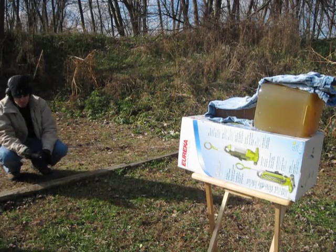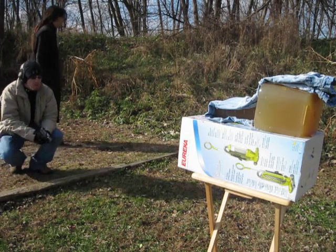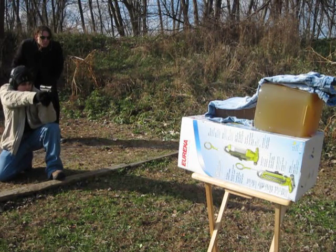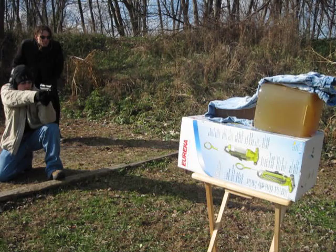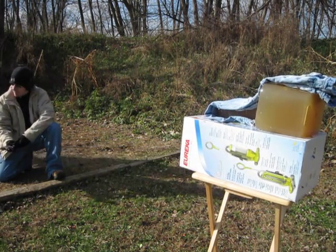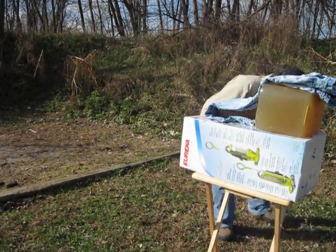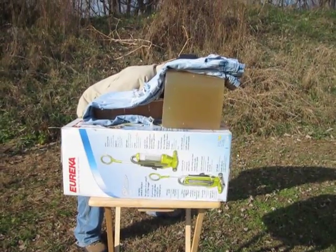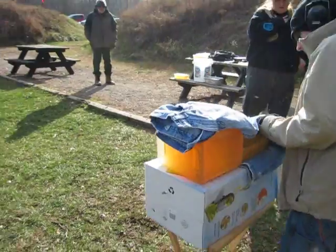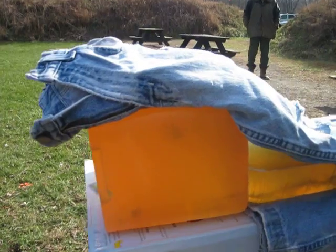Alright, this is FBX shot one. Fire one! Oh, that's beautiful! It had more resistance than the other ones. Oh, look at that! Whoa! That went really far, didn't it?